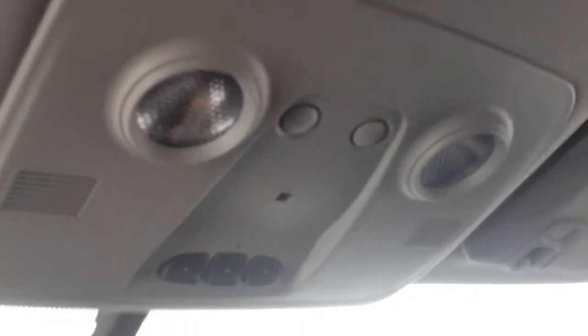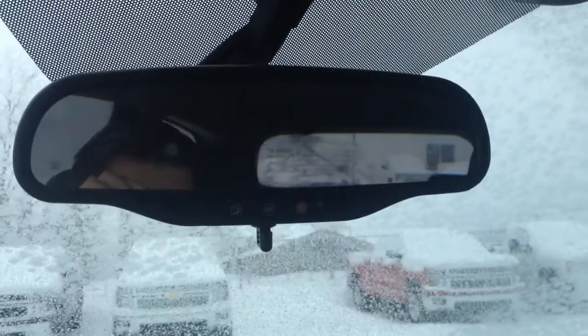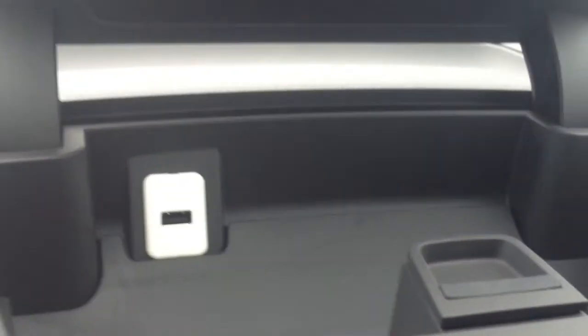A couple things you'll notice looking up here: we have our lights, universal home remote for your garage, and OnStar capabilities right up there. Going down, we have some center console storage and a USB port inside.